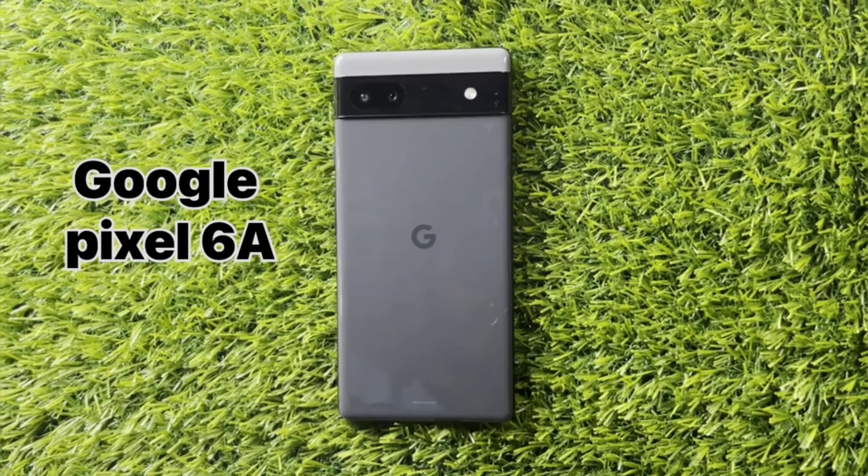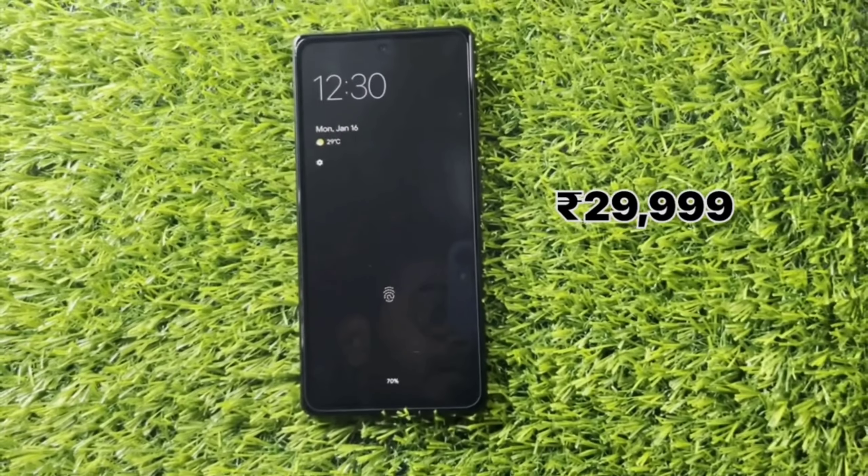If you are looking at the recent Google Pixel 6a, I will show the gaming performance and camera performance.